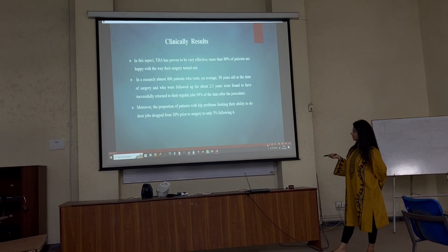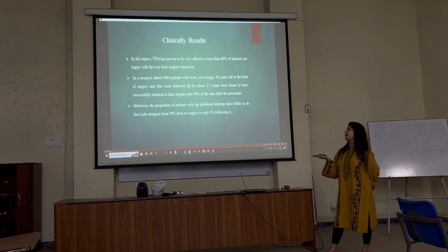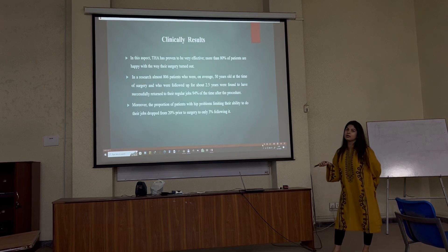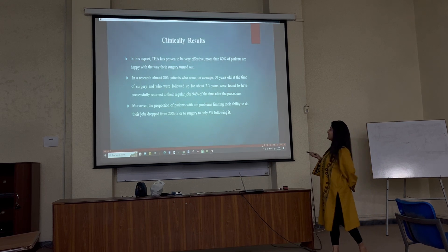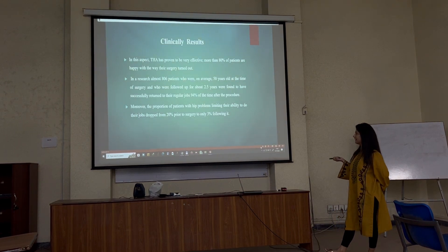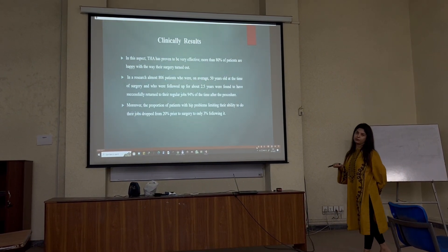Before this technique, 20% of patients were not able to do anything — they were not able to go to their regular jobs. But after this surgery and by using this technique, only 3% of patients are not able to work or do anything, while 97% successfully returned to their jobs.